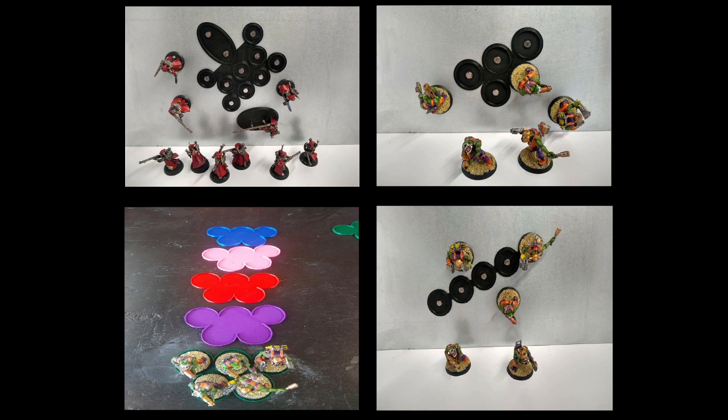The magnets are strong enough right now that you can just grab the model and move it. Without the tray, how would you be moving them? You'd grab the model and move the model anyway.